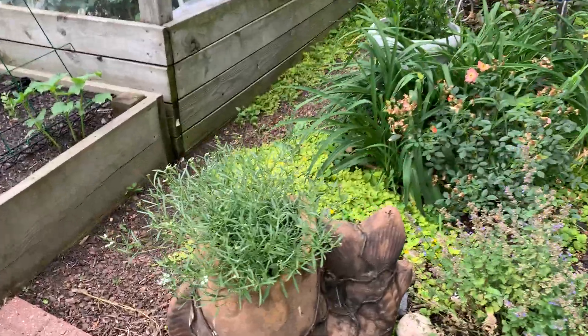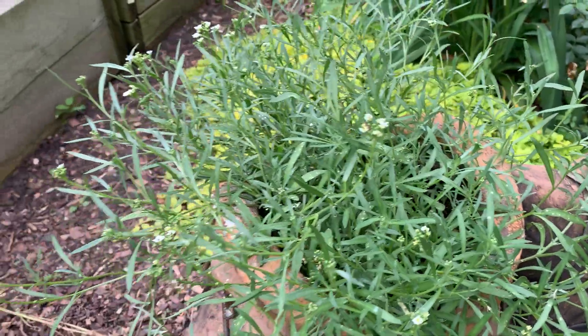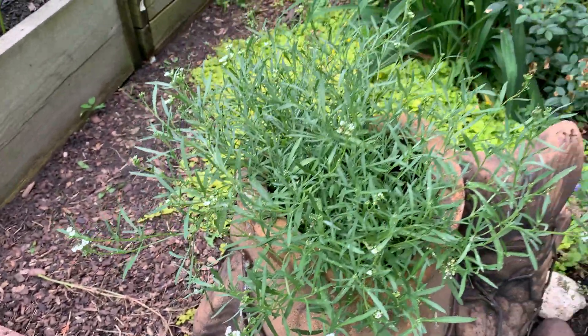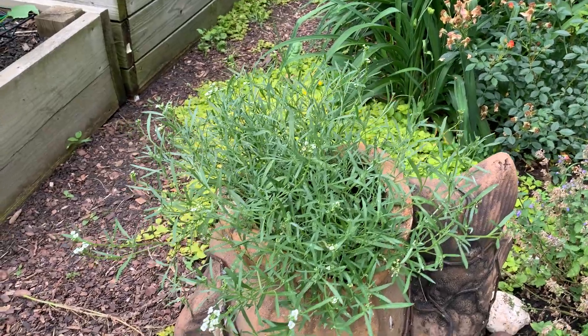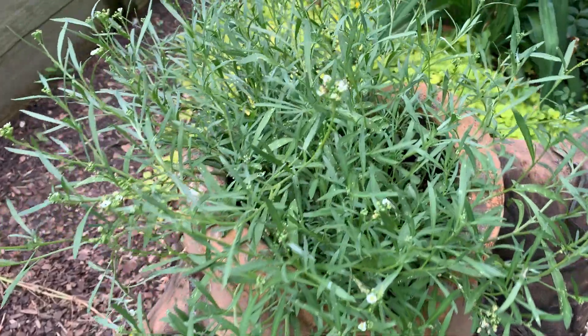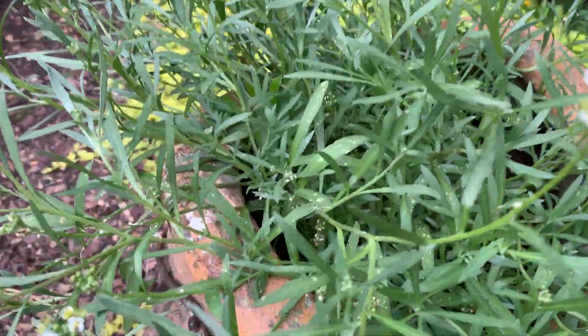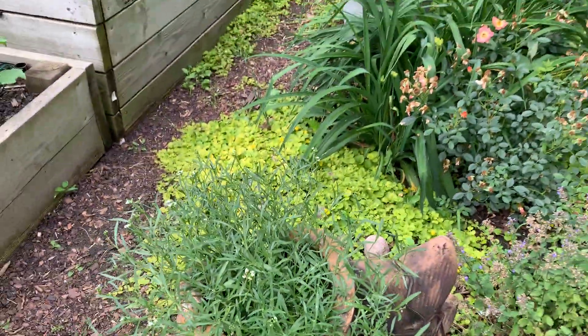This one is growing a lot but the blooming has been very little. I do have slow-release fertilizer in all my containers. I might have to come by with this one, but the heat could have probably done a number on it. There are buds forming in there — it's an alyssum.